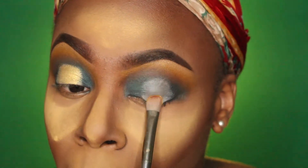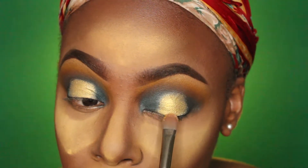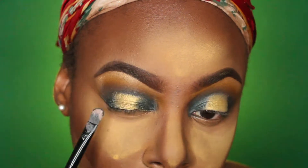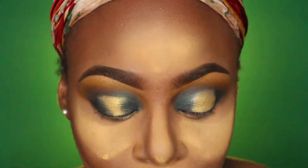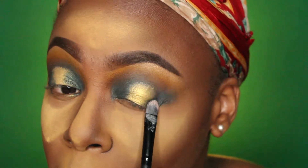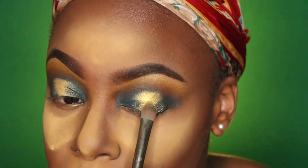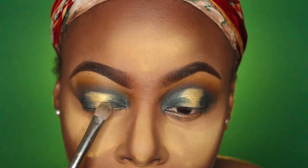Now applying my favorite part of the shadow, which is Nubia from the same Magic Palette from Juvia's Place. I'm placing that all over the area I just cut with the concealer — this gold is just awesome. I'm going back and forth with the gold, Nubia, and Azure to make sure I have a blended effect between the colors. You want to make sure there are no harsh lines; going between the colors helps build a gradient.